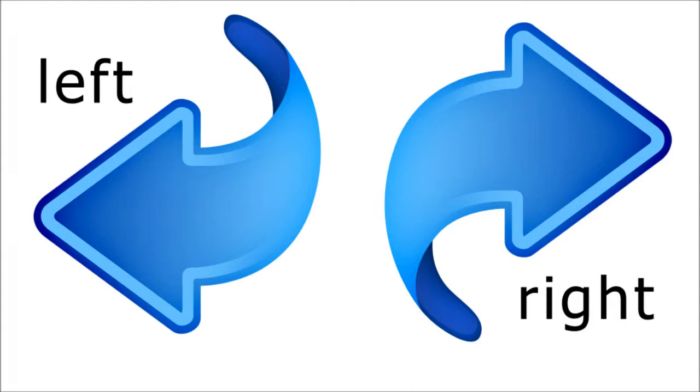Now we are going to look at some pictures of opposites. The first are some blue arrows — one is for the left and the other is for the right. The arrows point to where to go.